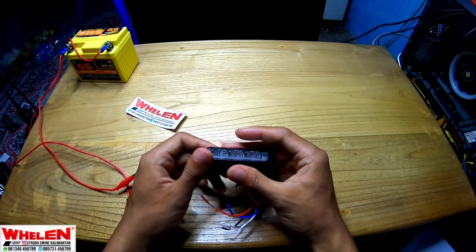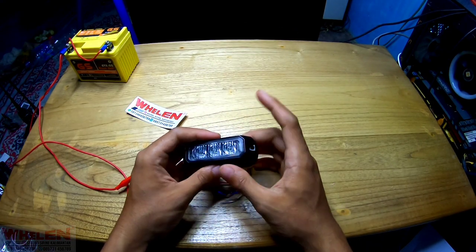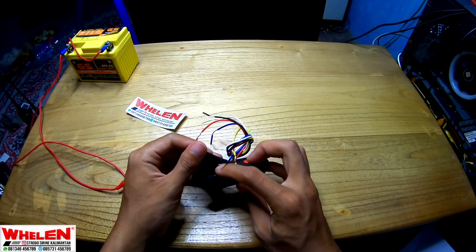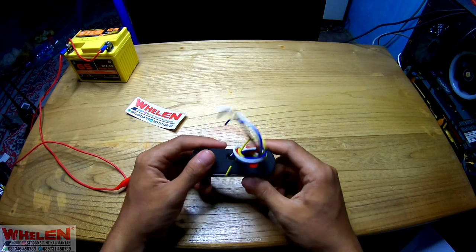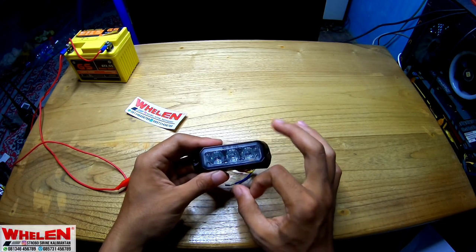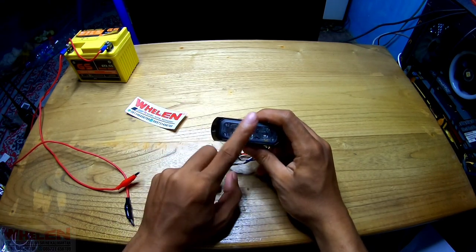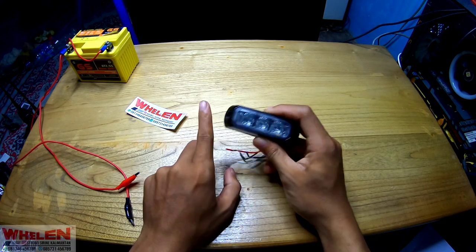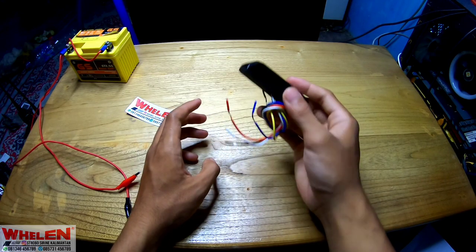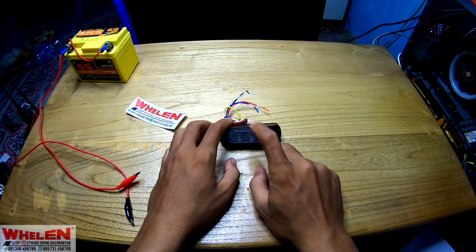Kondisinya tetap dingin ya walaupun dia dipakai beberapa menit nge-review. Dia tetap dingin karena dia dilapisi aluminium, dan ada di dalamnya juga gel untuk pendinginnya. Jadi rekomendasi banget untuk strobo grill, untuk kalian yang mau terang. Menggunakan arus 24 atau 12 volt juga bisa, tahan banting dan tahan air. Kecil, tapi fungsinya luar biasa.